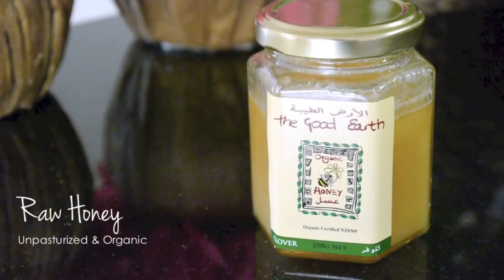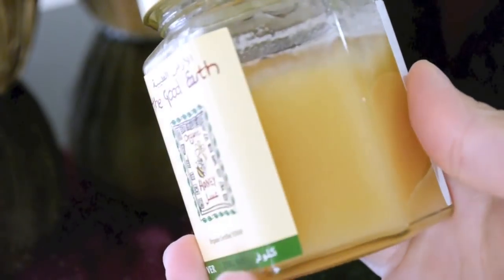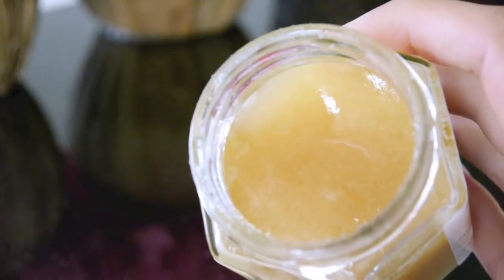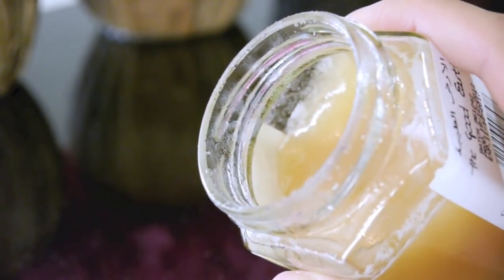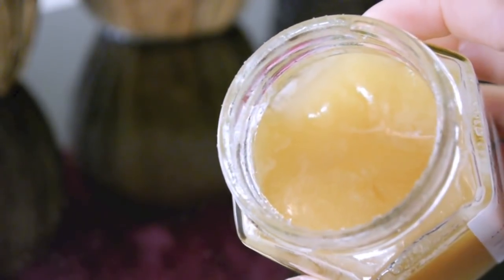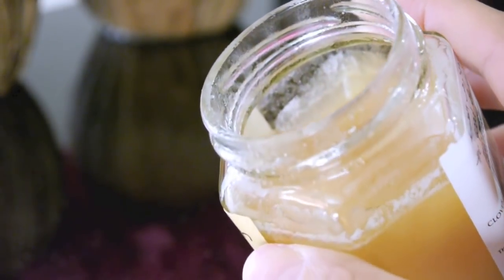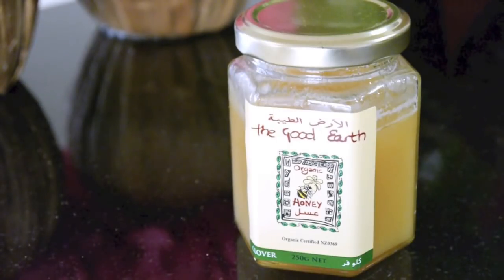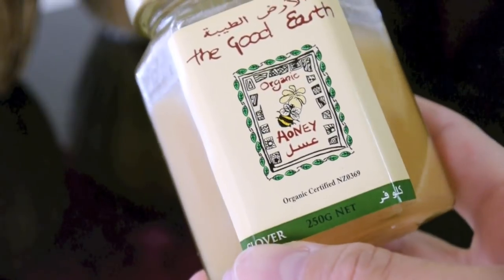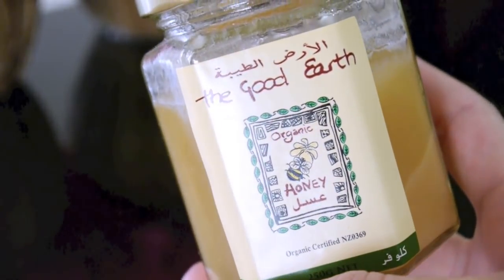The next ingredient you will need is some raw honey, and you want to make sure that it's raw and unpasteurized so that it still contains all the goodness and those healthy enzymes. It contains a lot of antioxidants and has antiseptic and antimicrobial properties, plus it's also anti-inflammatory, so it's perfect for people with acne or sensitive skin. It also has the ability to absorb and retain moisture on the skin, so it keeps your skin very hydrated and supple.